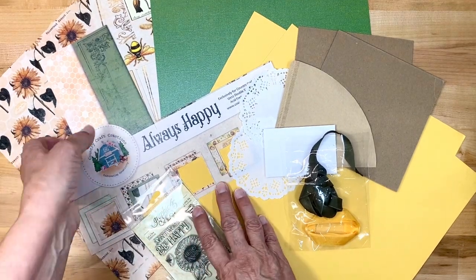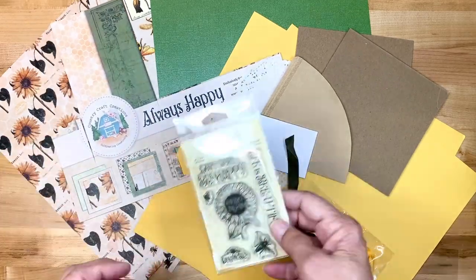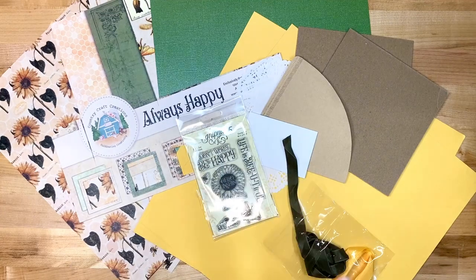You are going to get this fabulous new paper, Always Happy, and all the goodies that go along with it, including this stamp set in your August Craftology box. So if you haven't signed up today, please do so — I promise not to disappoint you. You're going to love this particular project, and I have a couple of videos to go along with it, the tutorials, so that you can follow along.